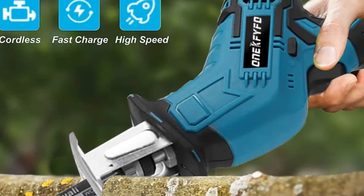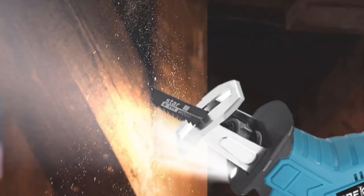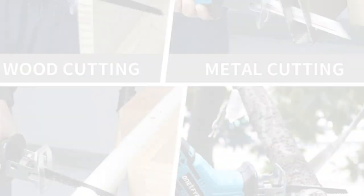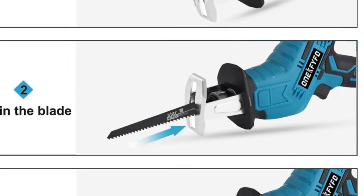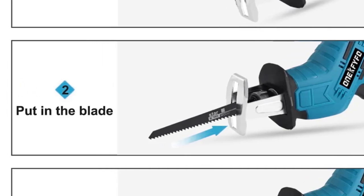The saw includes four blades, making it suitable for various cutting applications, including metal, wood, and plastic. It can handle cutting depths of up to 300 millimeters in wood and 2 millimeters in metal. For those seeking a cordless reciprocating saw with power, versatility, and ergonomic design, the Onik Fift Cordless Reciprocating Saw is an excellent choice.